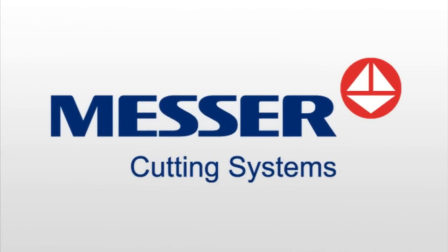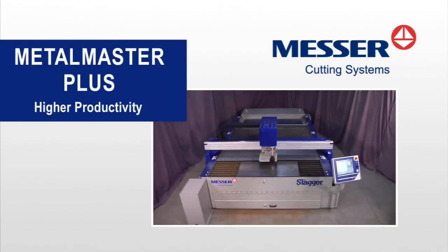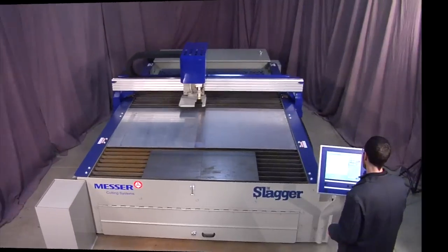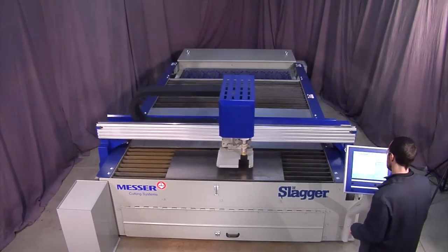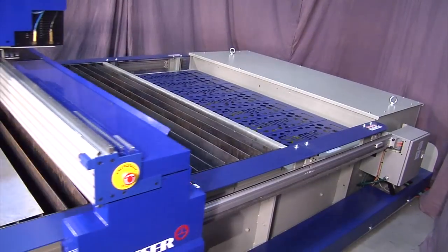New from Messer Cutting Systems, the Metal Master Plus. The Metal Master Plus is Messer Cutting Systems' fastest and most accurate unitized plasma cutting machine.